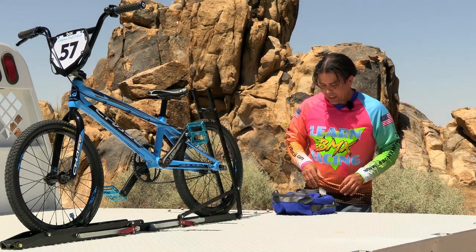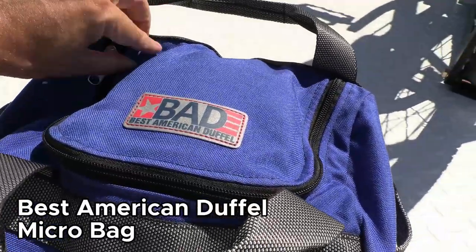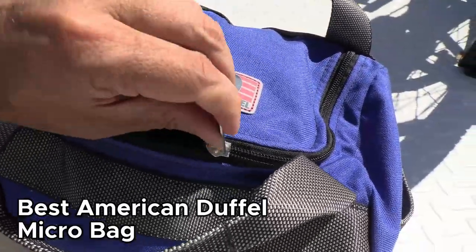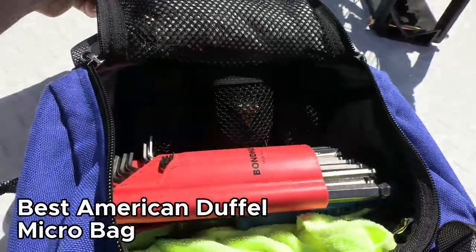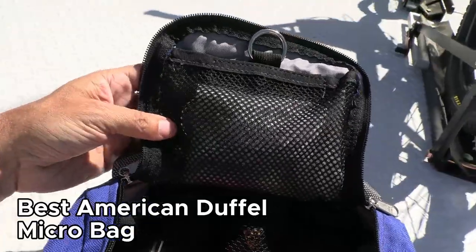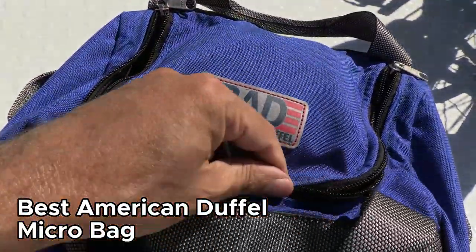Let's start out with the tool bag itself. I have a small duffel bag from Best American Duffel, and I really like these bags. They're made in the United States and really good quality. I have them for a number of different things, from cleaning firearms to holding bicycle tools.